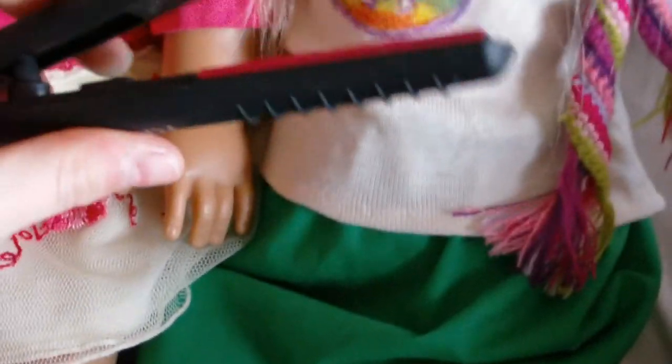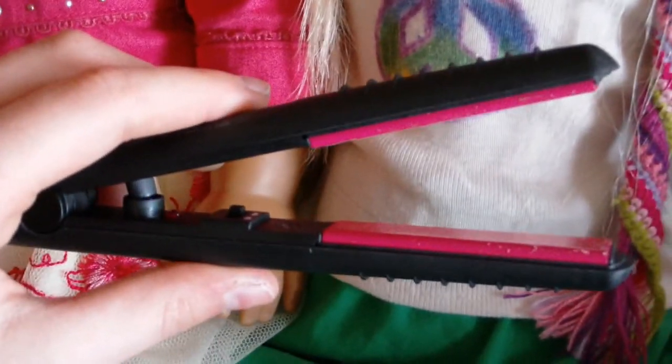So yeah, we'll show you the hair. Here's a before and after pick. So here we go.